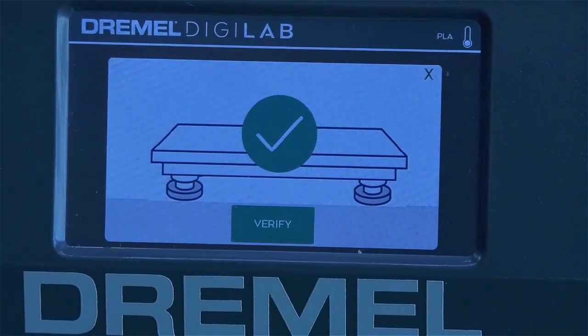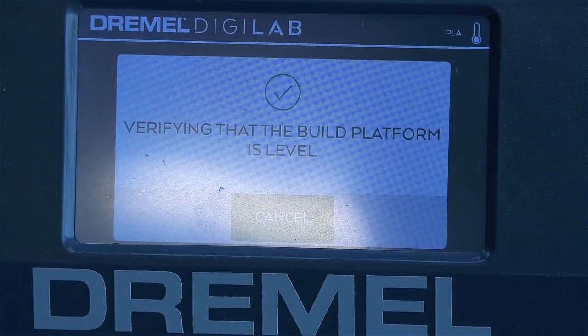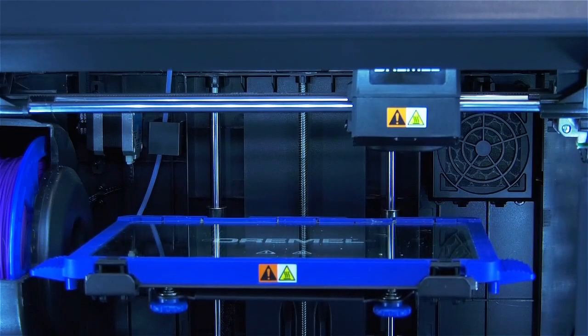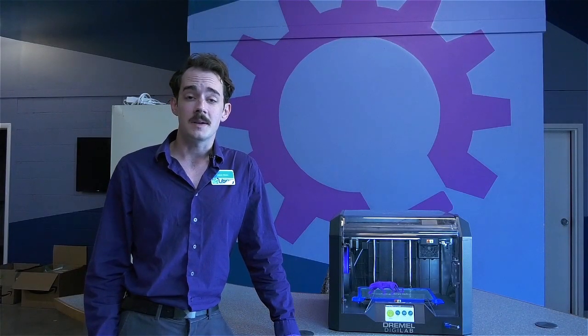You should hear a little chirp when the sensor detects that the platform is level. When you do, press verify and the printer will double check it for you. After the leveling arm has checked both sides, the build plate will lower back to the starting position. That covers leveling the build plate and loading the filament. In part two, we'll find our first file for 3D printing. See you next time!